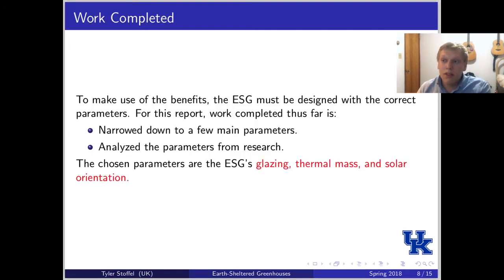The work completed so far is that I narrowed down the main parameters behind earth-sheltered greenhouses, because to make use of their benefits, the structure really needs to be designed with certain parameters. In addition to narrowing them down, I've been analyzing them. The three parameters I chose are glazing, thermal mass, and solar orientation.